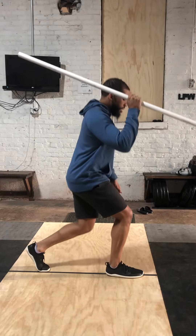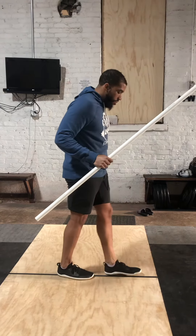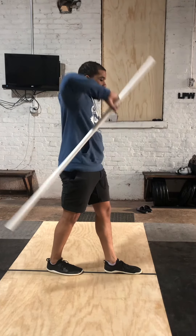In-line lunge. Now I've got my dowel. If you wanted to, you could add in your dowel.